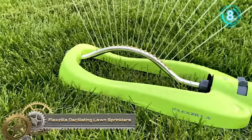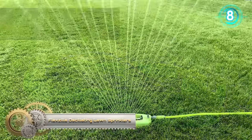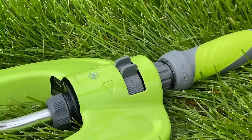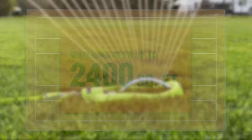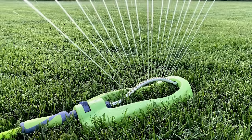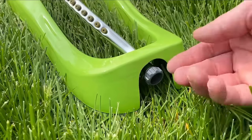Flexzilla oscillating lawn sprinklers are known for their efficient lawn and garden watering, covering up to 2,400 square feet with 18 durable jet nozzles. The adjustable range feature allows customization for specific lawn sizes, preventing over-watering. Constructed with durable Zilla Green PVC, these sprinklers resist kinking and cracking for long-term use.